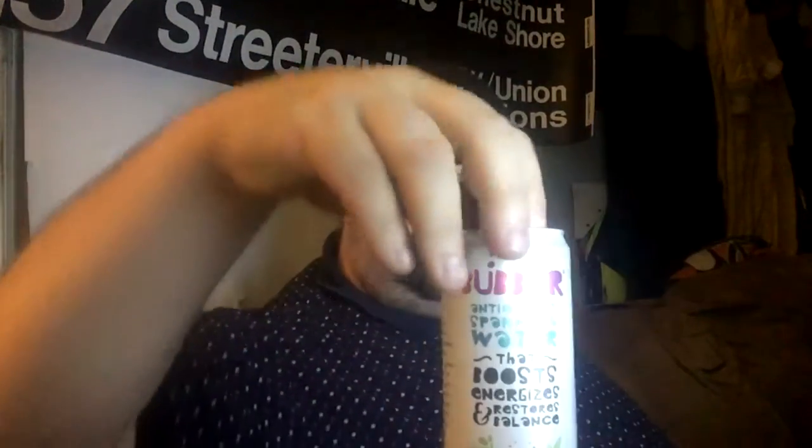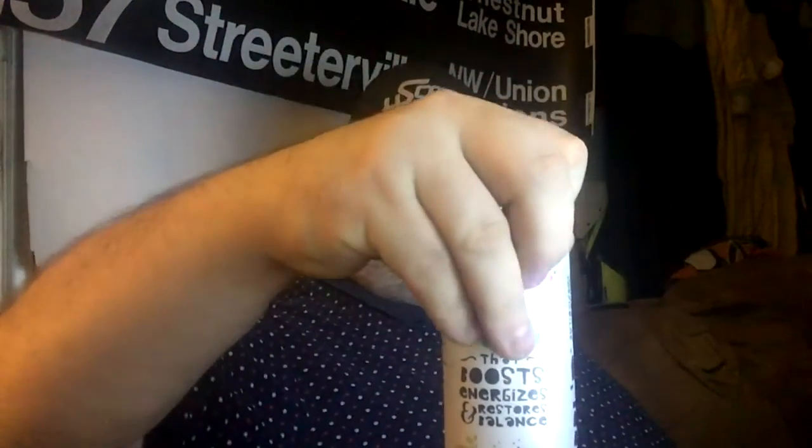We're going back to the Bubbler antioxidant sparkling water for their pitaya berry nectar. If you don't know what a pitaya is, I don't blame you — I didn't know what they were till I came across this. But apparently it's like a cactus thing. Alright, let's give this a shot.